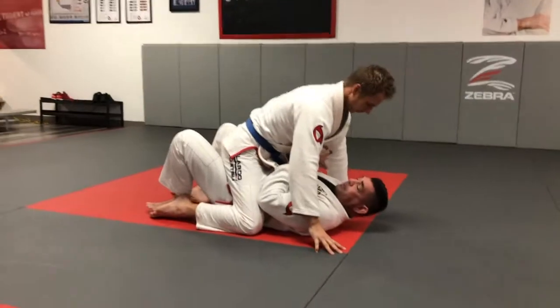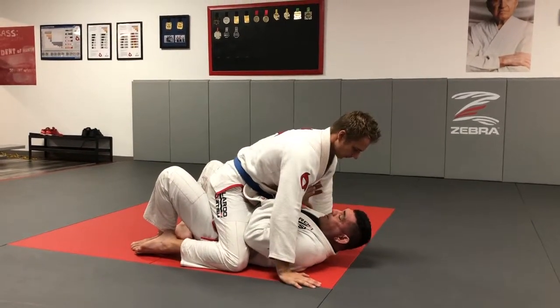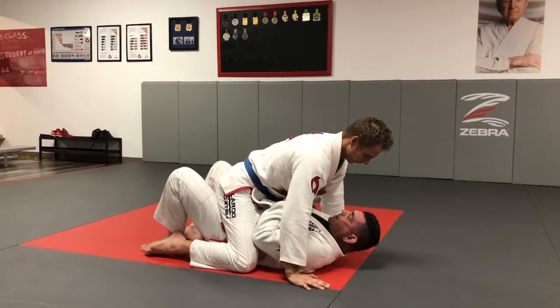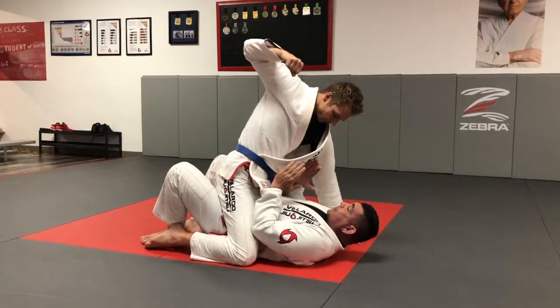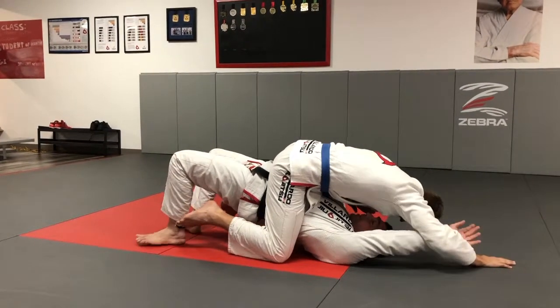When I'm mounted — one of the worst positions I can be in — I want to keep my elbows in tight so my opponent can't get the high mount. I keep my feet flat on the floor, close to my body. When he goes to punch, I'm going to elevate my hip as much as I can, keeping my hip off the ground.